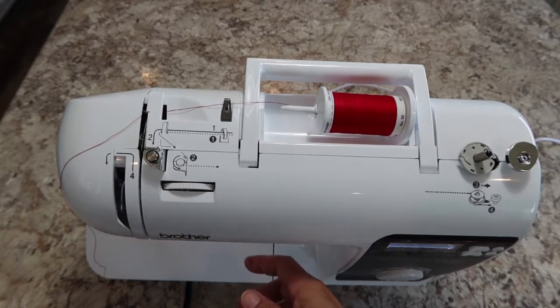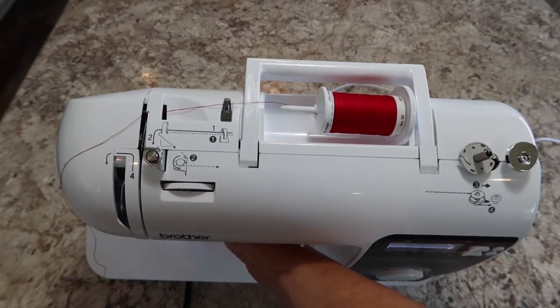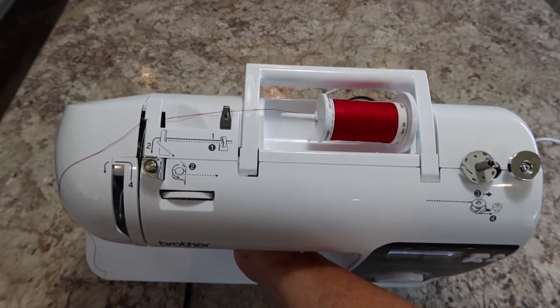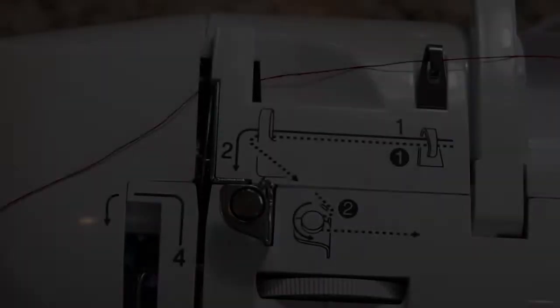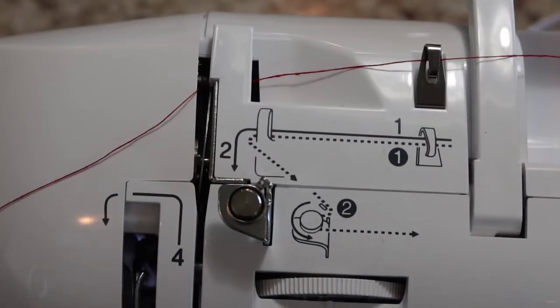At this point you need to stop and be sure that your presser foot is raised. The foot down at the bottom — you need to lift the little lever to make sure that it's up. I'm going to show you why it needs to be up.